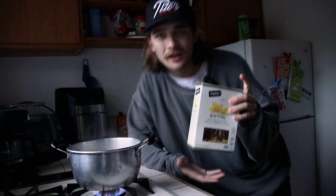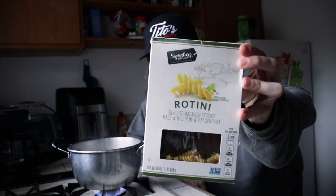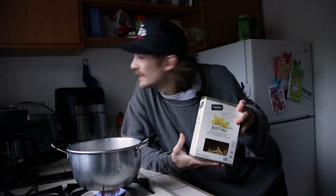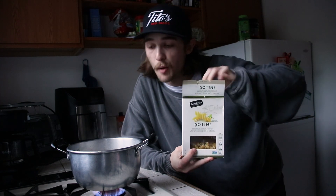There goes the steam, and then we're going to add in your choice of pasta. Today I'm going to be using rotini — I'm usually like a penne or a rotini kind of guy. This is what we've got on stock, so we're going to just take this and pour it in here.